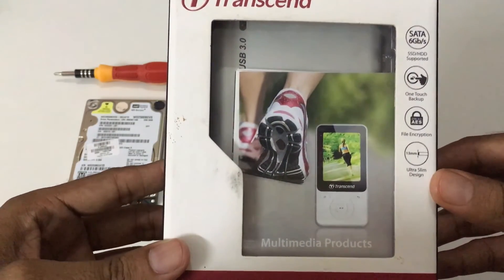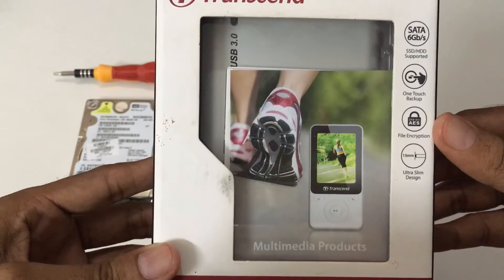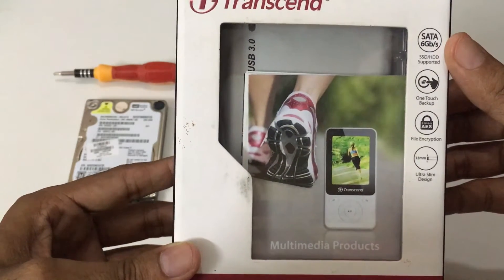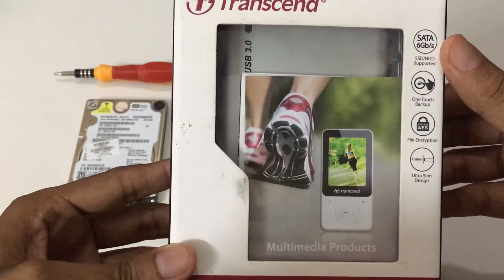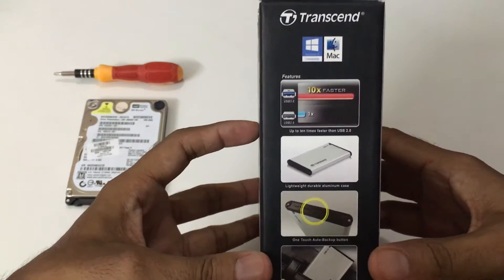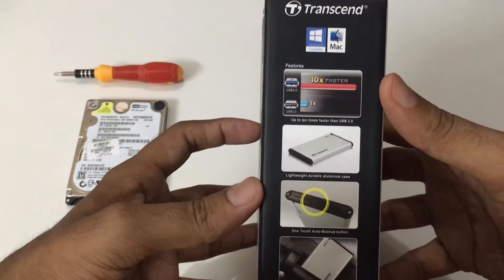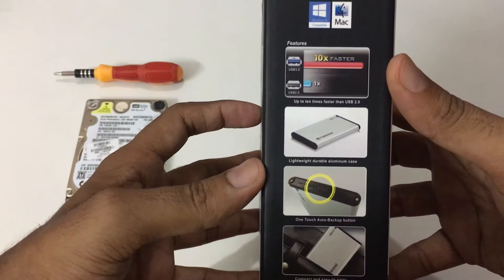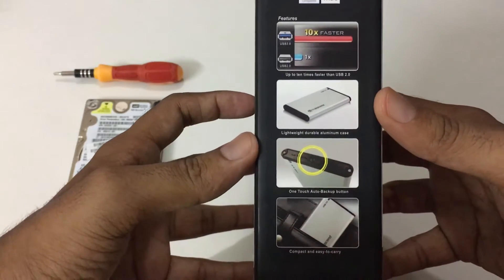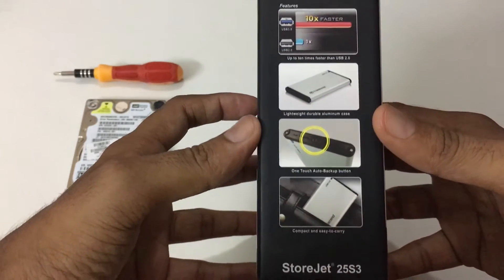It has an ultra slim design — just 13mm in thickness — and it has an inbuilt file encryption feature, a one-touch backup button, and transfer speeds of 6 gigabytes per second. Turning to the left, you can see the number one feature is that it supports both Windows and Mac platforms, and USB 3.0 speeds are 10x faster than USB 2.0.